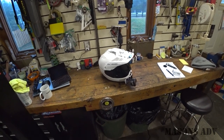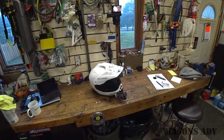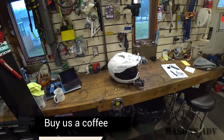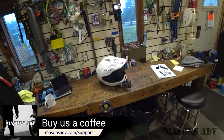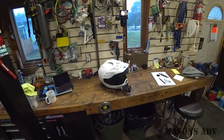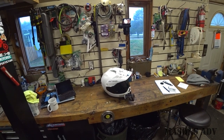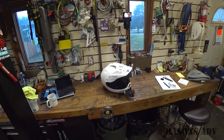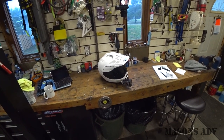There you go guys. Thanks again for watching — I appreciate all the support. Those of you that have bought us a coffee here recently, thank you, that's absolutely fantastic. And of course a huge thank you goes out to my patrons over on Patreon. Thank you again guys — take care, have fun, have a great weekend, and I will catch you on the next one. Bye for now.